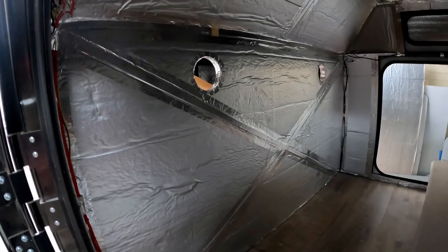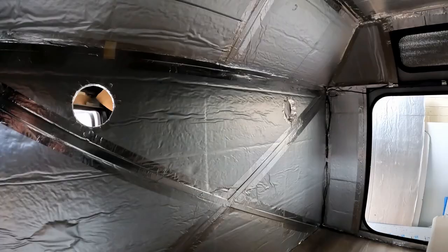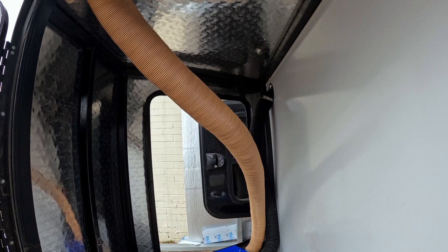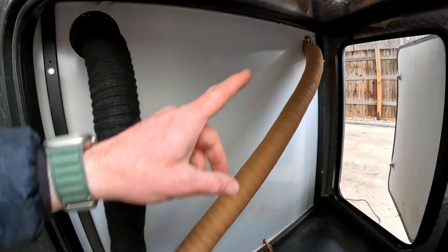From the inside, you can see that the two holes have been drilled and taped. The hot air will come out of that side, circulate through the camper, and come back in through this side. The vent is installed — now we just have to hook the hose to the vent with the hose clamp. It's all installed. I'm waiting for an adapter to come in to finish that side.